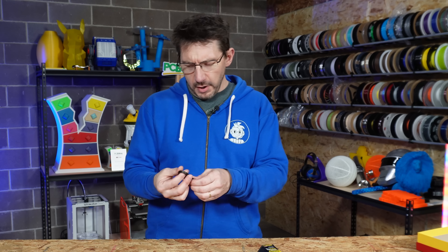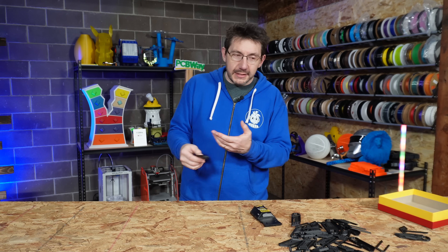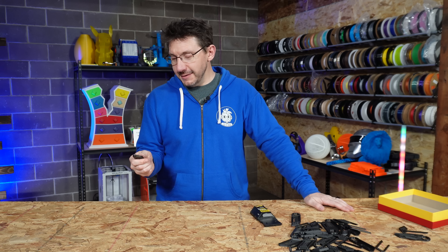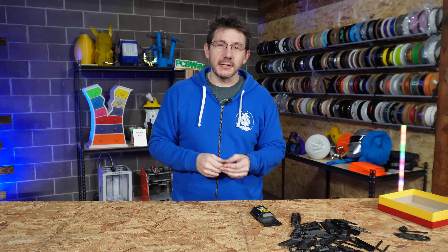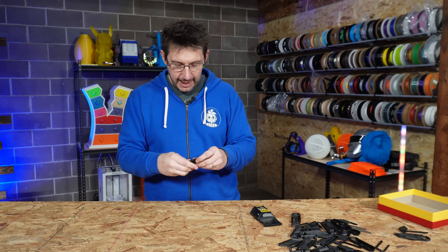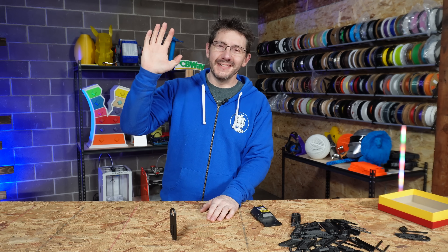The model is by Phaeron over on Printables — I'll put a link in the description. There's just something about this I really appreciate. Thanks for coming along on this little journey talking about incredibly useful and incredibly satisfying 3D prints. Thanks for watching this far — you're awesome. Don't forget to hug each other more, fight for a cause you believe in, and functionally print all the things. As always, high five!